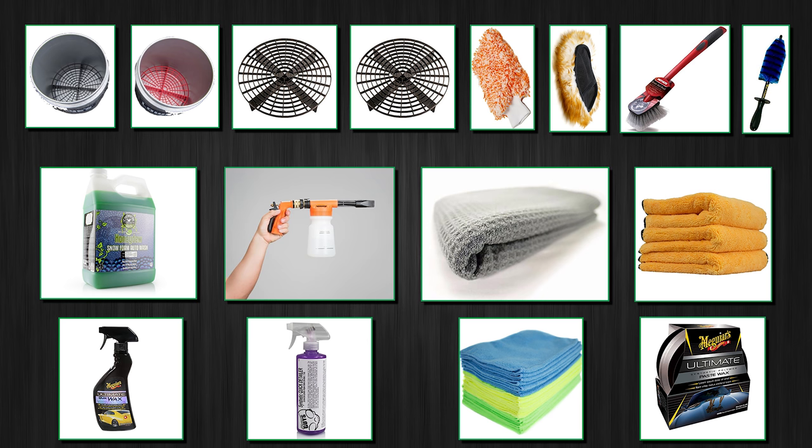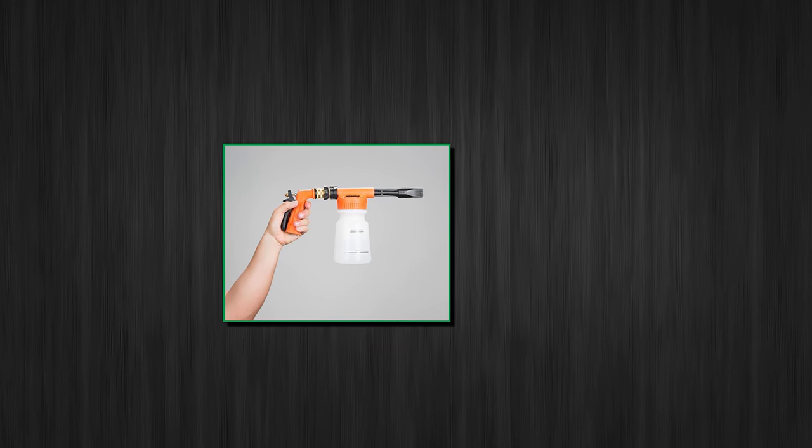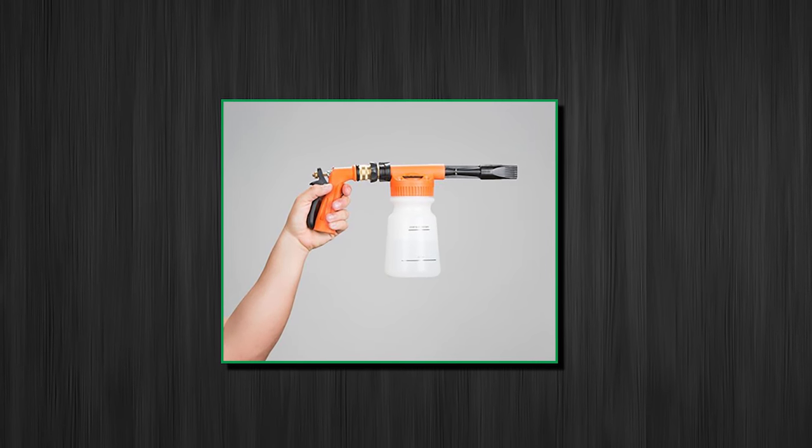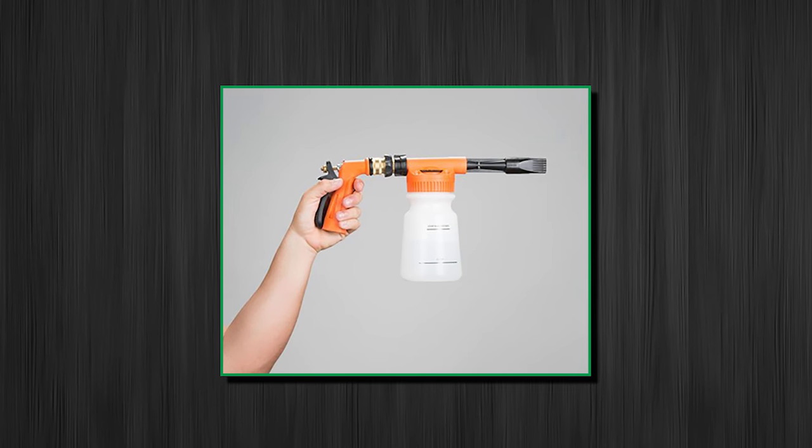Of course, it's going to be more effective if you use a pressure washer, but I don't have one, so I use a regular garden hose. However, the foam cannon upgrade allows me to create higher pressure, so it's somewhere in between the regular garden hose pressure and a pressure washer. Let's roll!